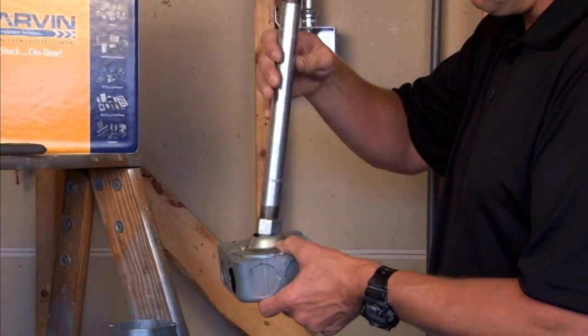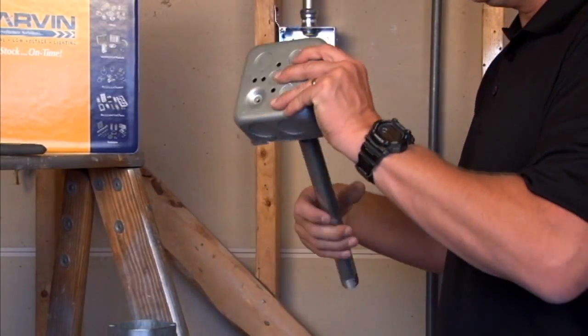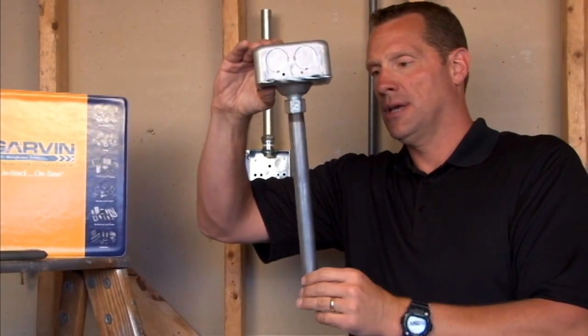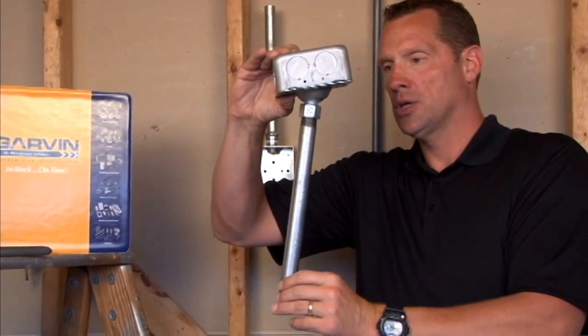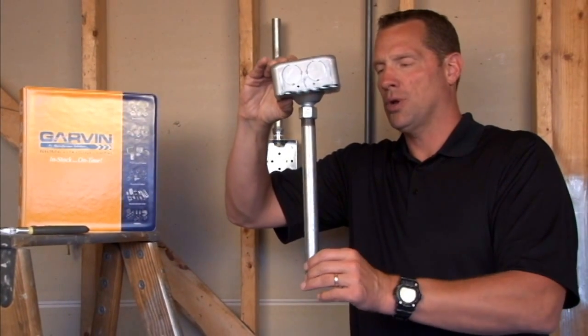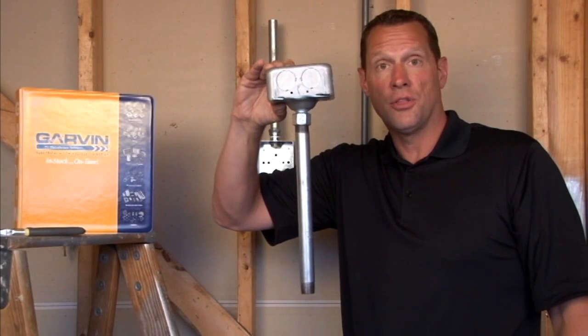This unit easily takes a threaded stem, giving you a nice hanging fixture in industrial settings that will swing 20 degrees from vertical in any direction, and it won't compromise the electrical connections inside the box.